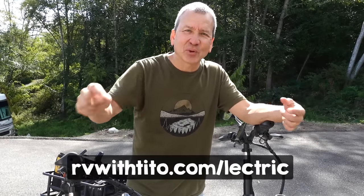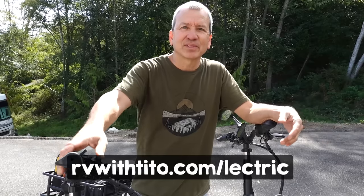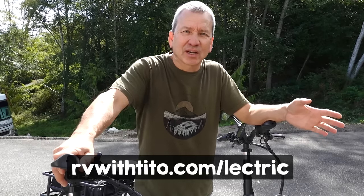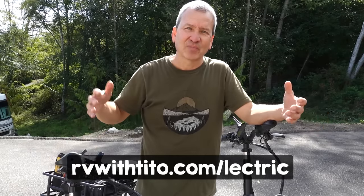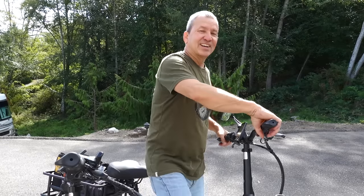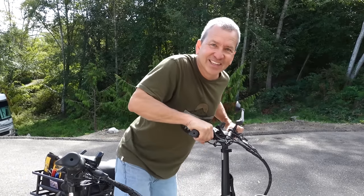If this review was helpful and you want to support us, consider using the affiliate links in the description below for the accessory kits or the bikes, or visit rvwithtito.com/electric. Drop your comments and questions in the comments section below. Take care, and see you in the next one!